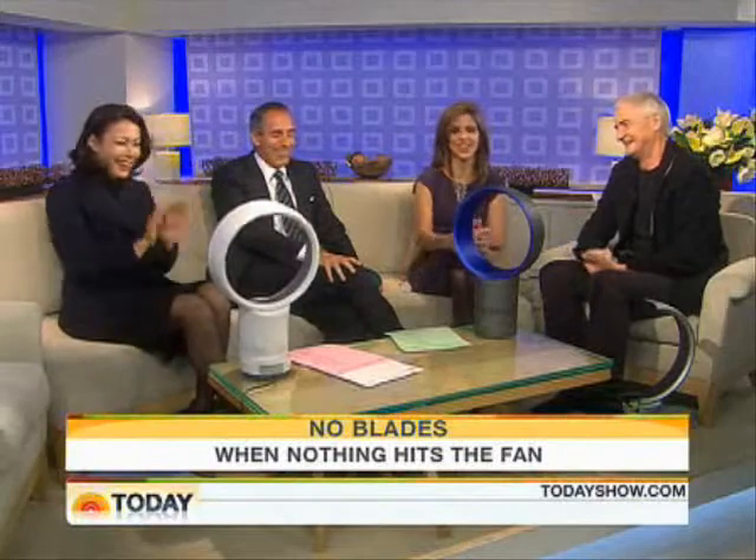There you go. Great engineering. James Dyson, thank you very much. Congratulations. Thank you very much.